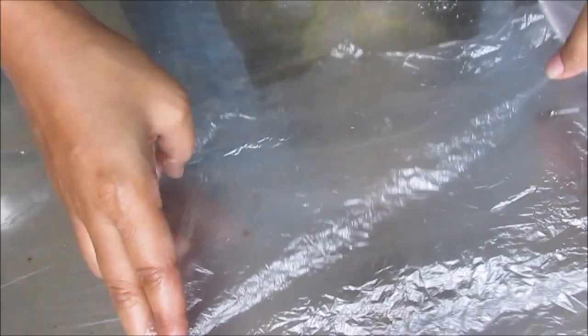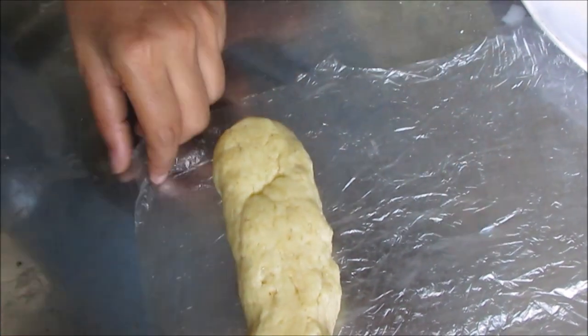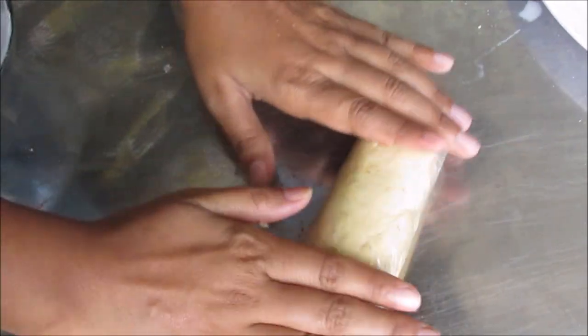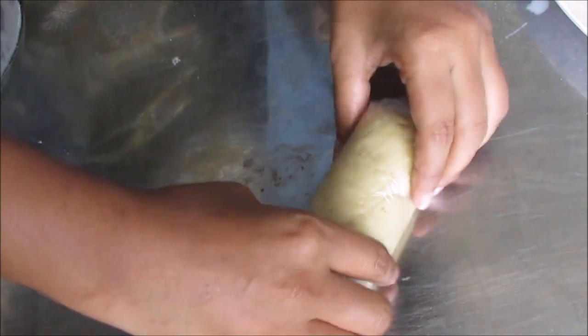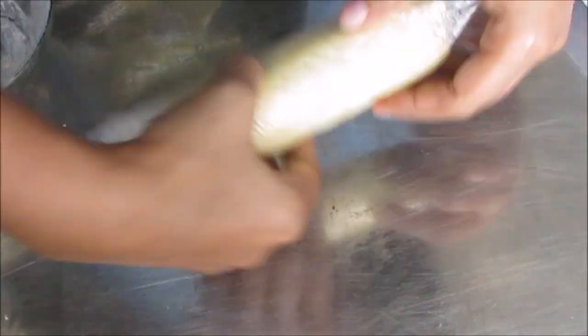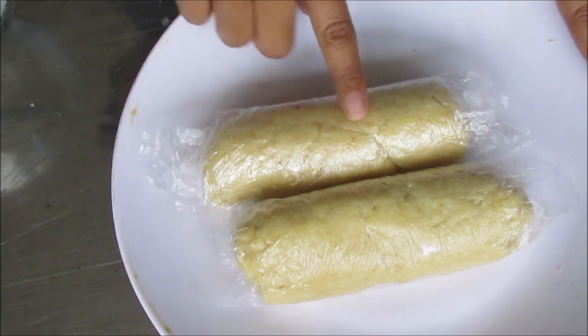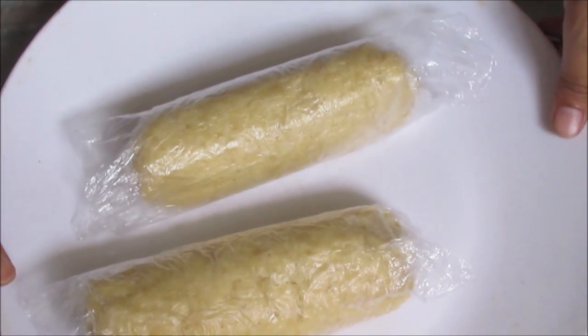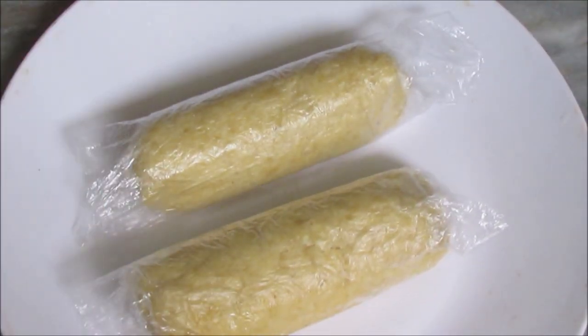Now we have a food wrap, a plastic wrap, and put it on top. I will keep it in the freezer for 3 hours, then I will open it from the freezer.